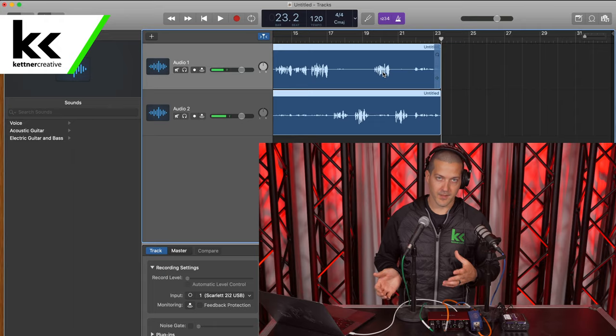GarageBand does its own little algorithm there, but it will raise the volume of both your tracks to make it a little bit louder for when you publish it and it'll do that for you automatically. Every version of audio software has an option like that — in Logic and Adobe Audition it's called normalizing, and I'm sure it's the same in everything else as well. So you want to normalize the audio before you publish it.